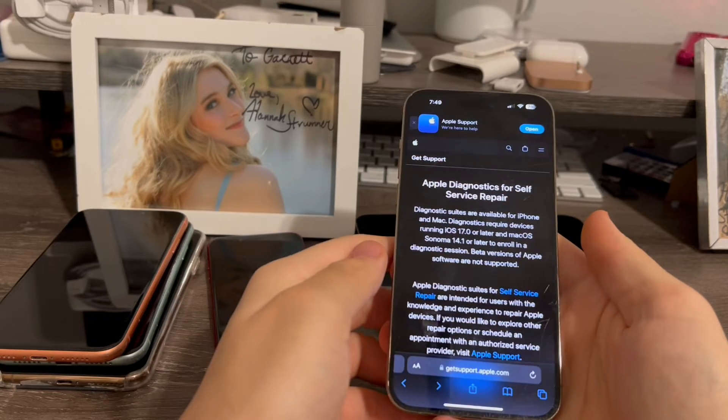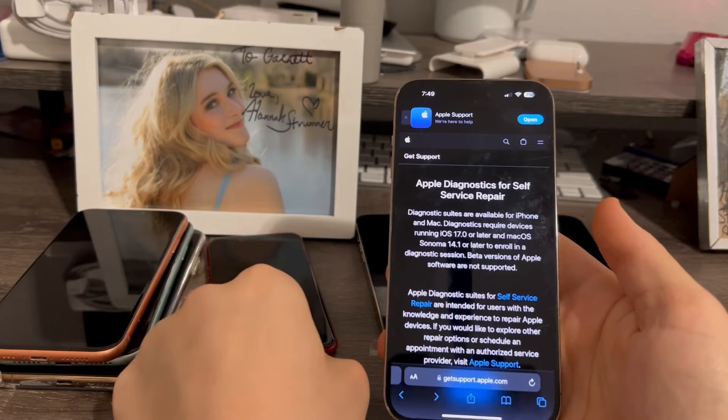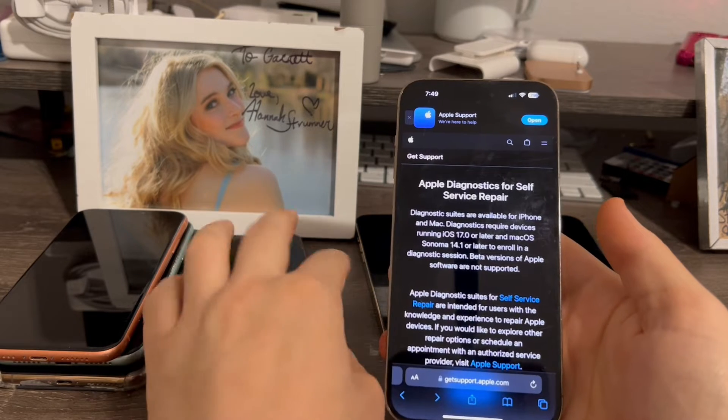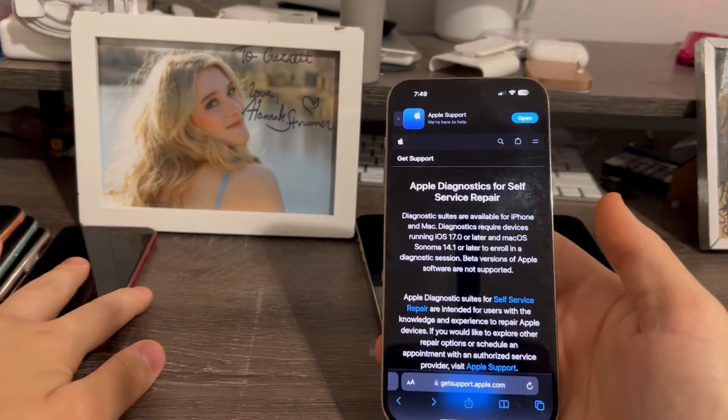If you have an iPhone XS, XR, 11, 11 Pro, or the second-gen iPhone SE, this will not work on those devices — they're not eligible. These are the ones I tried it on and it just did not work.